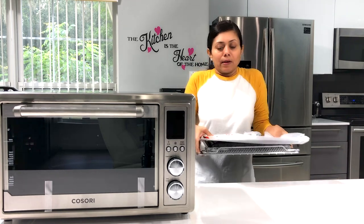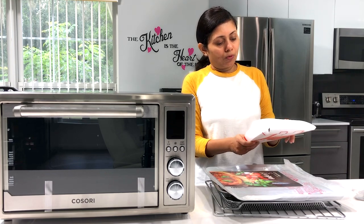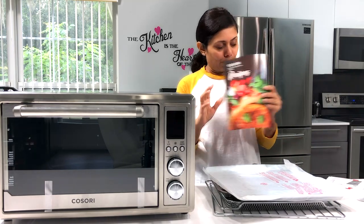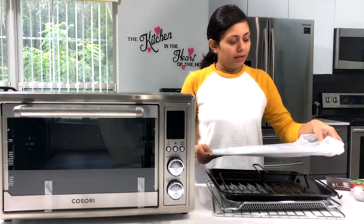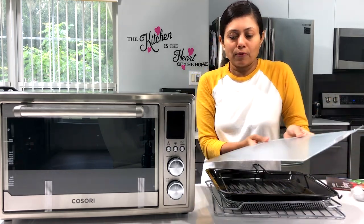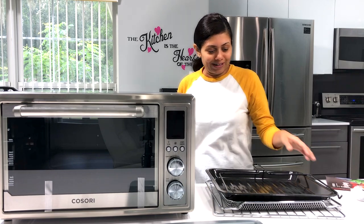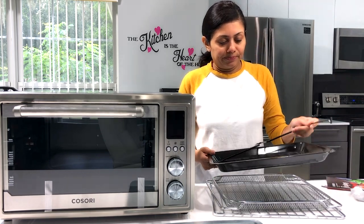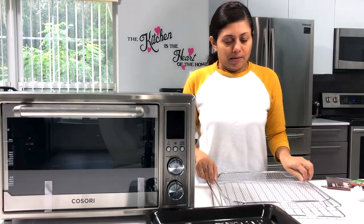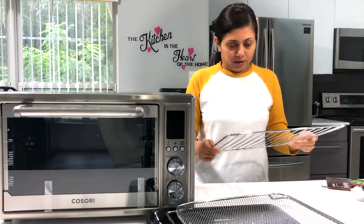It also came with all these accessories. There's the user manual, recipe book, the tray that goes at the bottom for drippings or crumbs - just like in a toaster oven - the non-stick tray basket for air frying, and the rack for toasting.